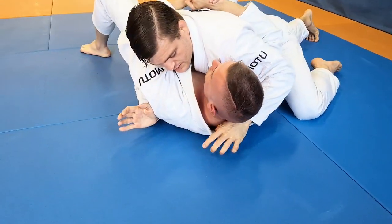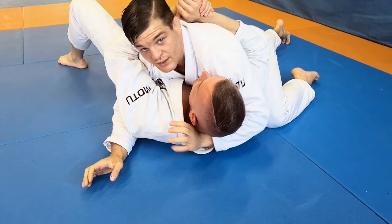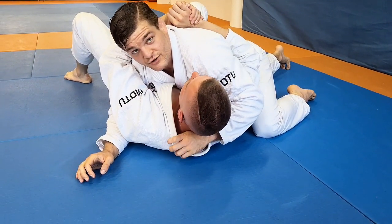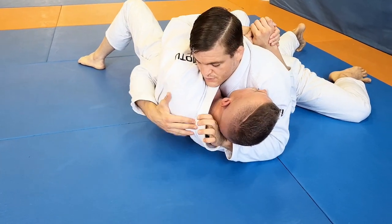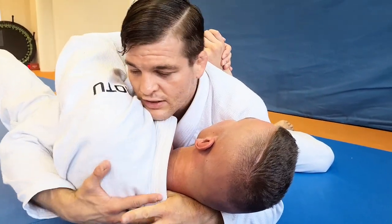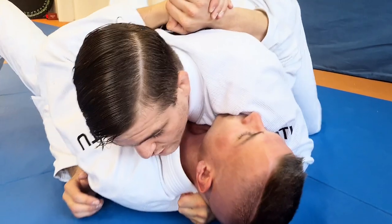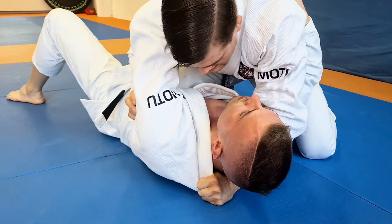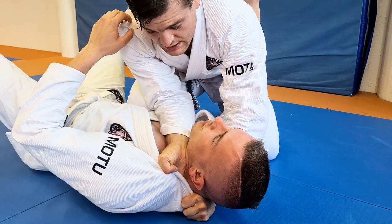Usually I would try to grab very far, but for the baseball choke I grab directly on his spine, so I have a lot of space and I don't need to enter my second hand as deep. I just enter the thumb, then pressure-push. It's too uncomfortable when he is very tight to grab like this, so I pressure his collar a bit and then put my knee on his stomach to give a bit of space — even when his arms are closed. That gives me enough space to enter four fingers.